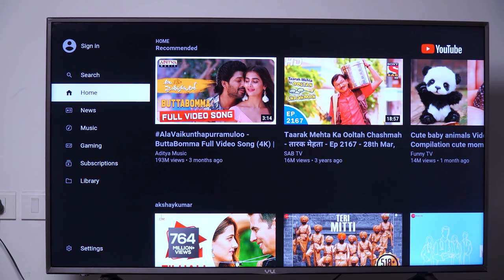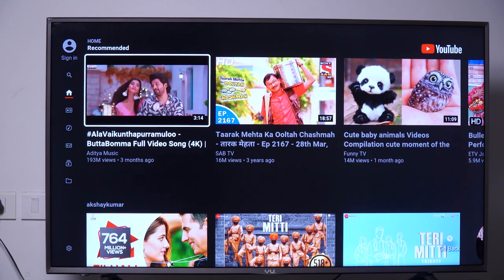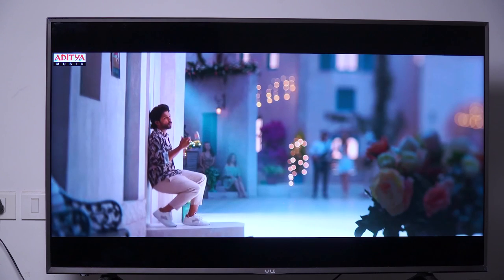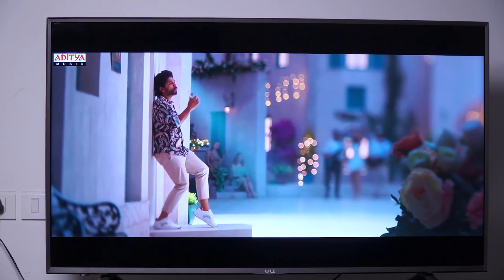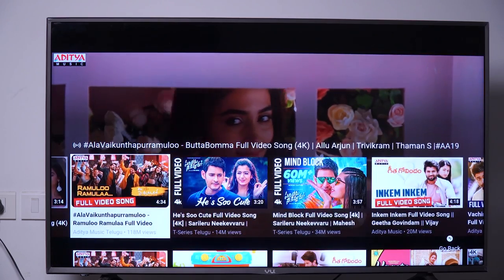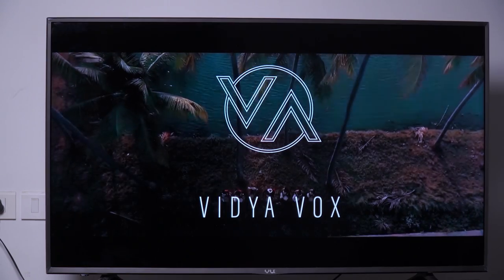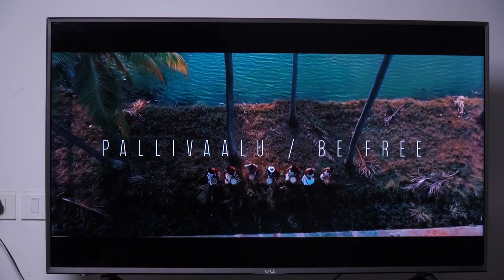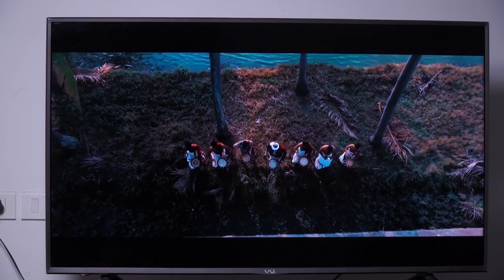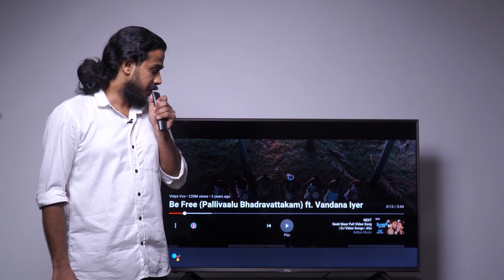Now our normal TV is just like any other smart TV. We shall move to some other software as well. Let's open Prime Video.